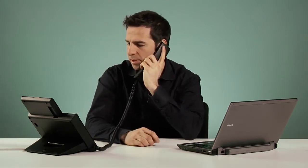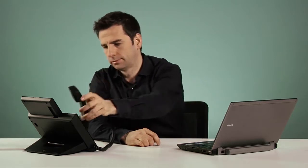Answering a call is as easy as picking up the handset when the phone is ringing. Conversely, if I want to answer the phone on my speakerphone, I wait for the call to start ringing and then I can either press the OK button or the speaker button.